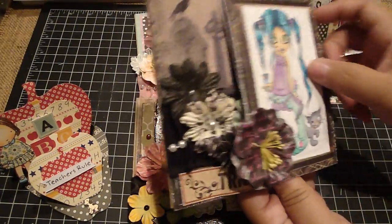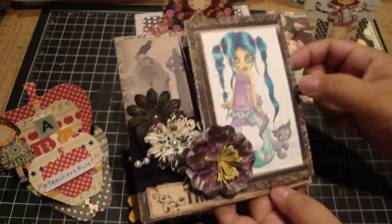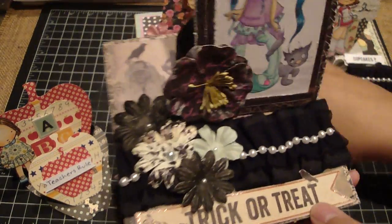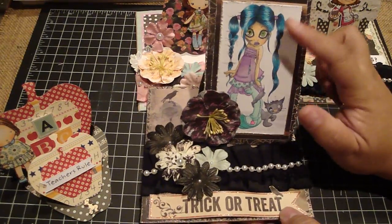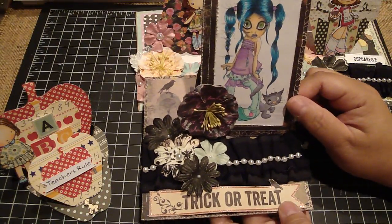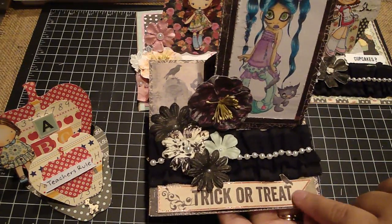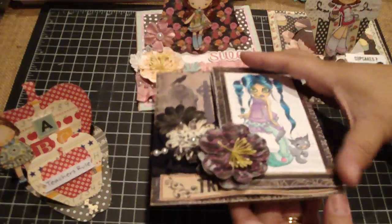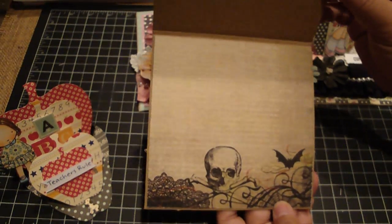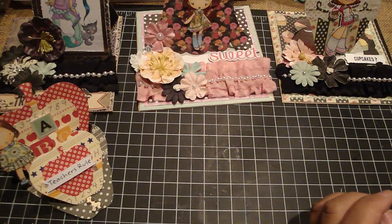The other Halloween card I made is an easel line, again using the corrugated card. I didn't use any die - I basically just cut a rectangle shape and it sits up like that. It features another zombie Saturated Canary image colored with my Copics, some Prima flowers, Michaels trim, and an image from the design paper that I cut out - a trick-or-treat banner, really cute. Inside I lined it with the design paper, with a little skeleton - so that's that card.